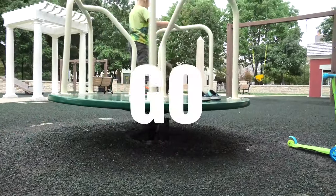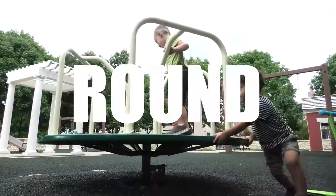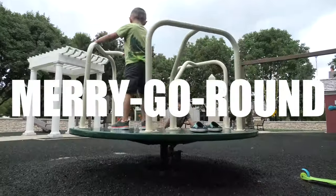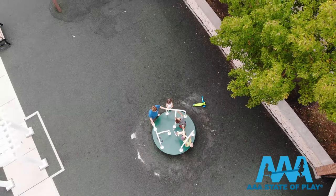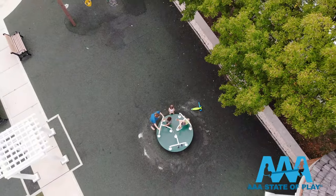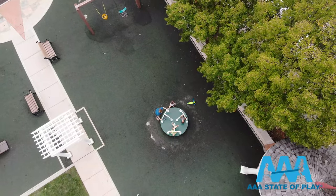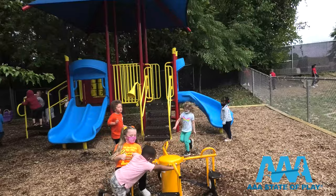Merry go round — three words say it all. AAA State of Play has a wide selection of playground merry go rounds. This simple concept of fun and movement can be a singular experience or shared by many.